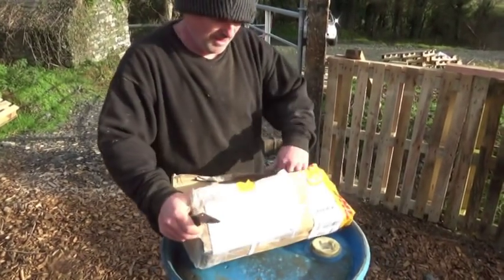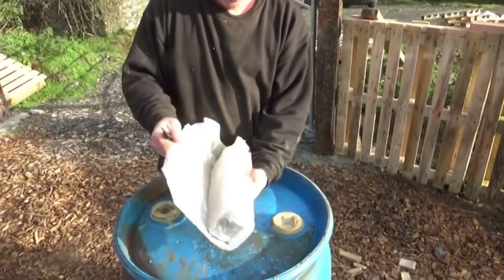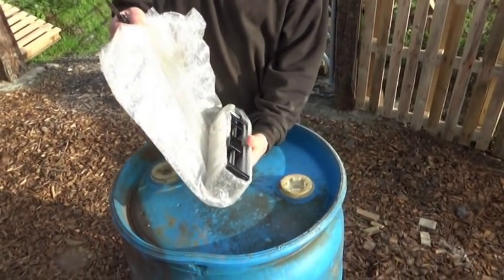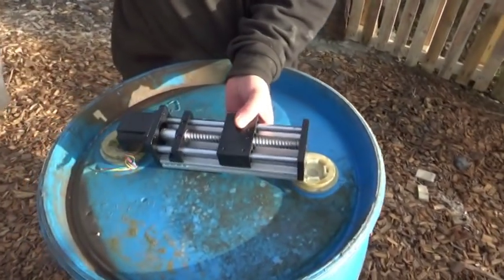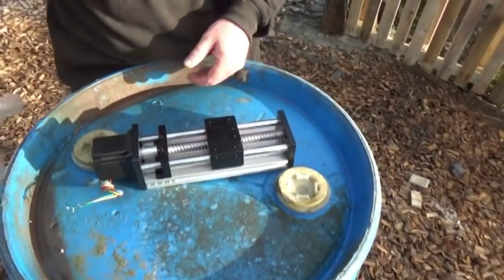This is a proper unboxing, eh? Exactly. Last time we were left waiting for the courier to bring the Z-axis, and then it arrived. The simple pleasures of life.